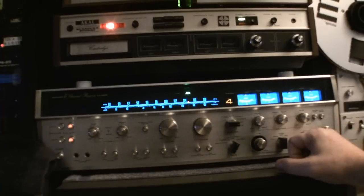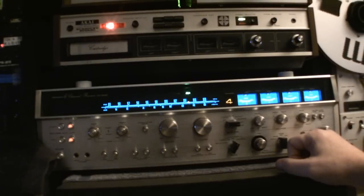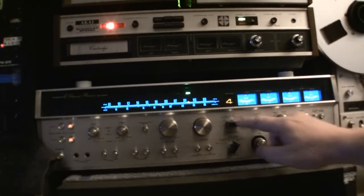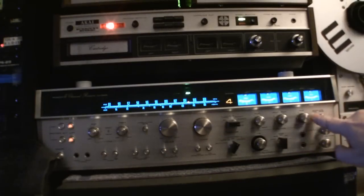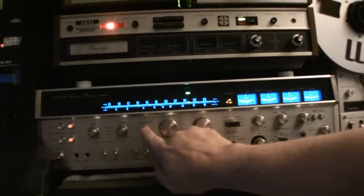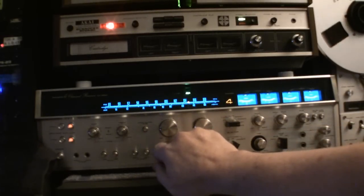You can hook up two reel-to-reels, 8-tracks, a reel-to-reel and an 8-track, or two recorders and an 8-track player to an aux and a phono to an aux — it has everything you need. Over here we've got meter level control so you can adjust the meters. There's an audio muting here so you can cut back on the muting if it's too loud.